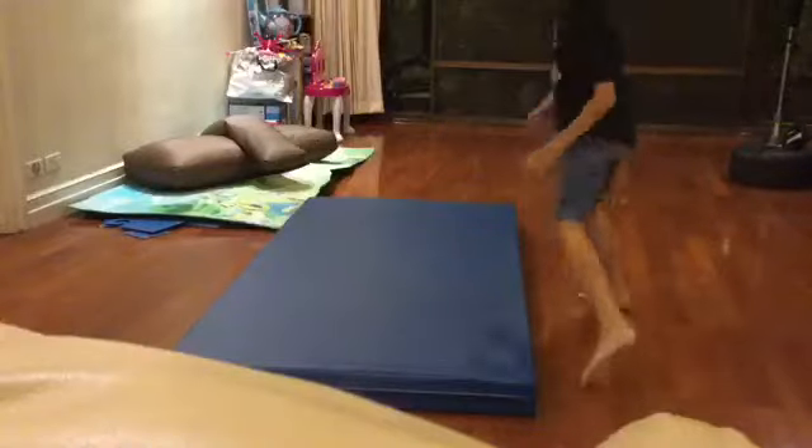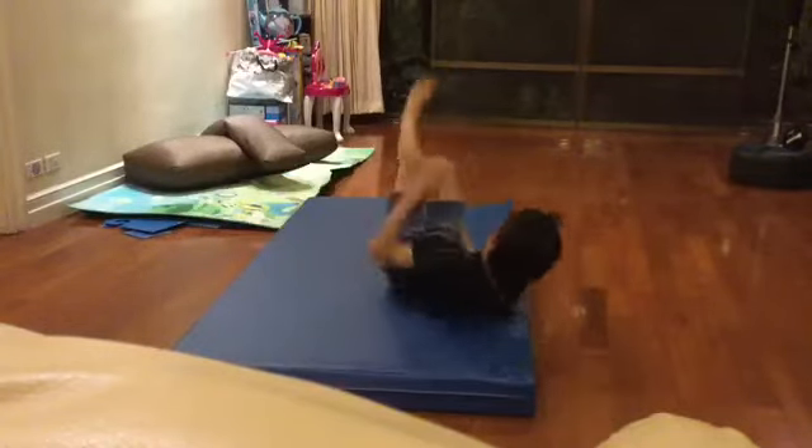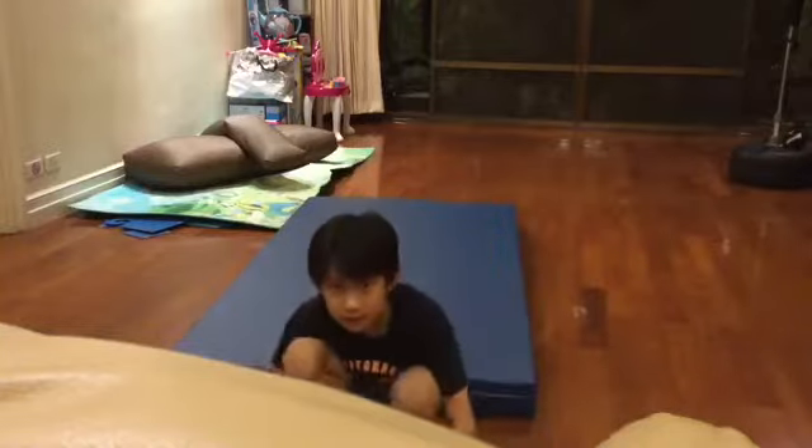And the last one, the back spin. It's clean! Oh no!